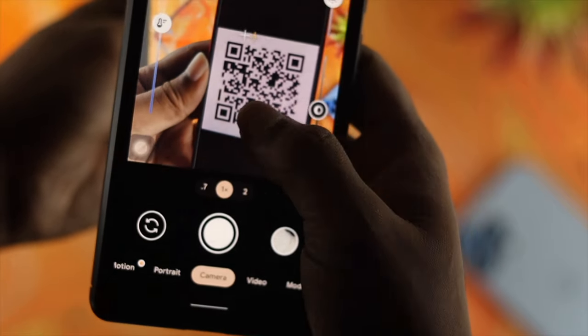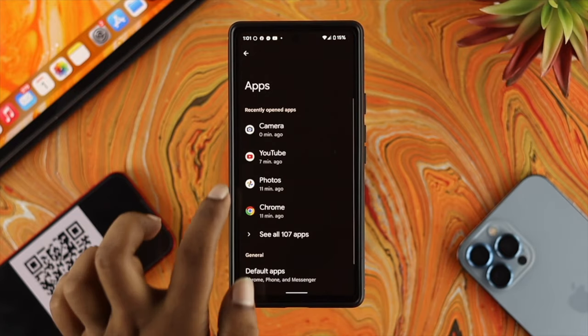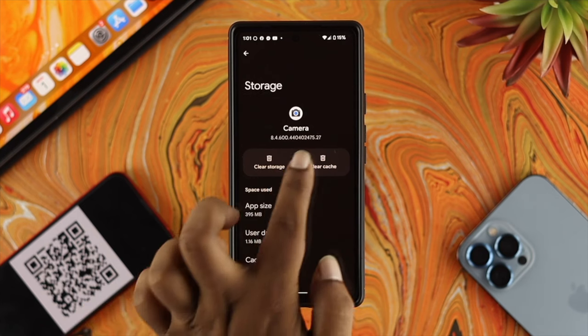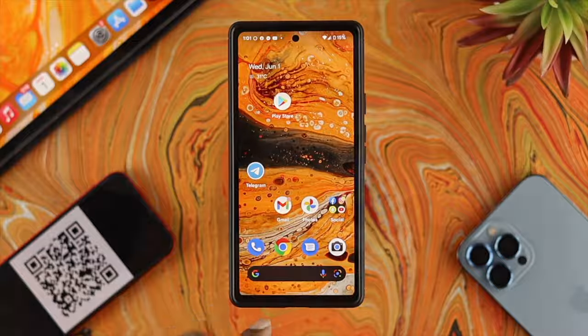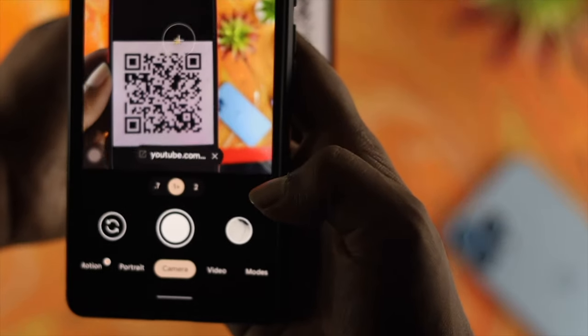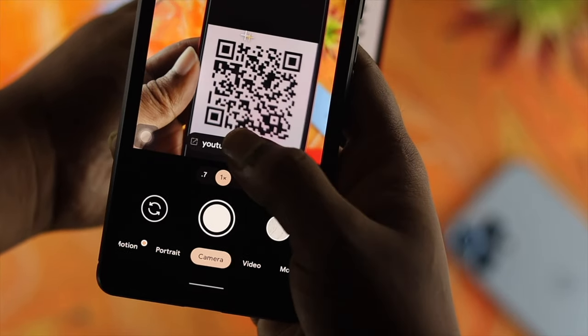For that, go ahead and open up your Settings, then scroll down to Apps and choose Camera. Now tap on Storage and make sure to tap Clear Cache and Clear Storage, then tap OK. Get out of there, reopen your Camera application, and then go ahead and put the QR code in front of the camera on your Android device to check whether it is working or not.